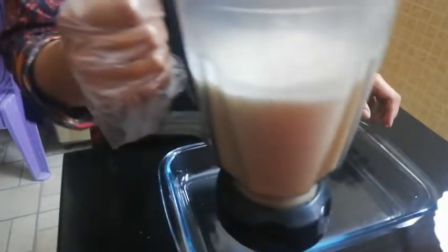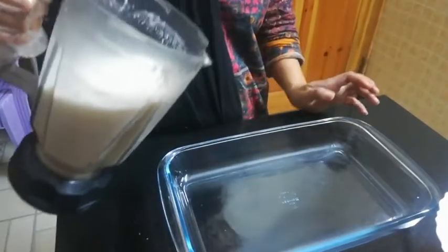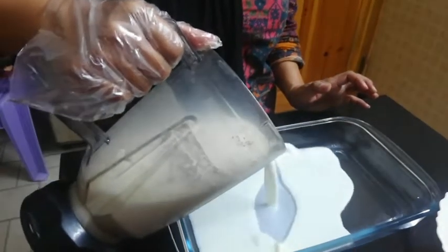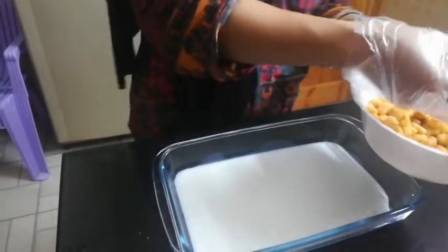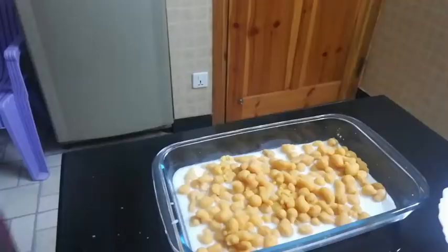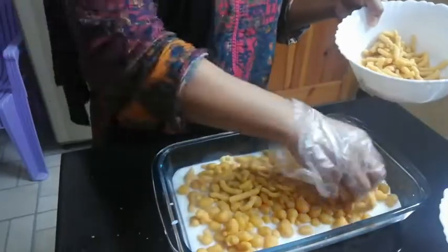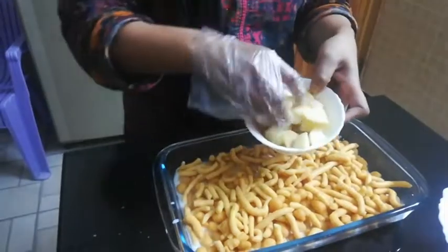Okay guys, so now we've blended the yogurt with salt and sugar. First, we're gonna put just a small layer of yogurt on the base of our serving bowl. Then we add the day moldy and spread it out. Next, add the pakuri and spread it, then add the boiled potato slices.